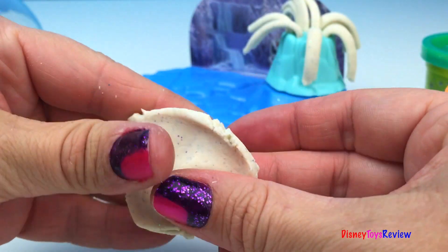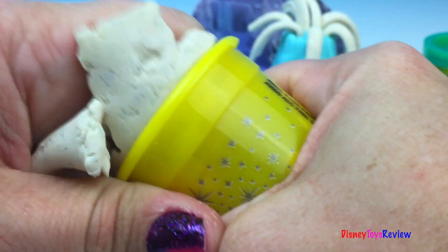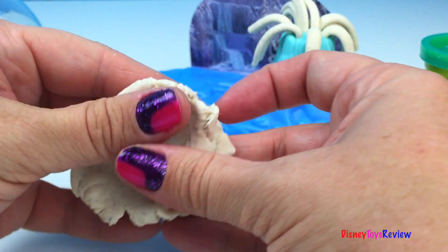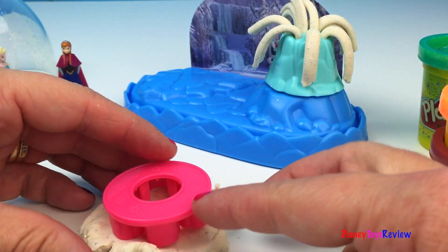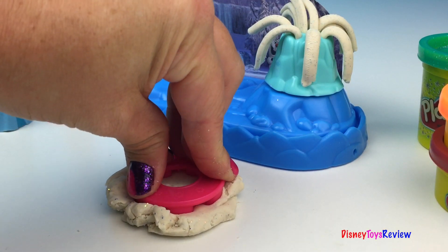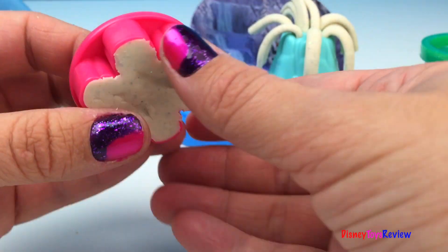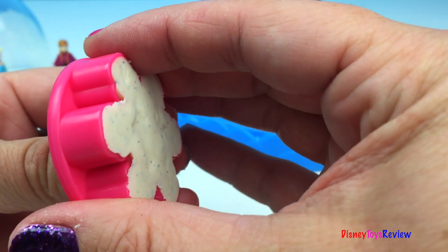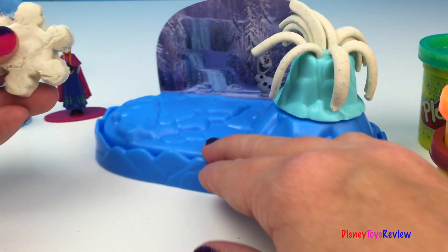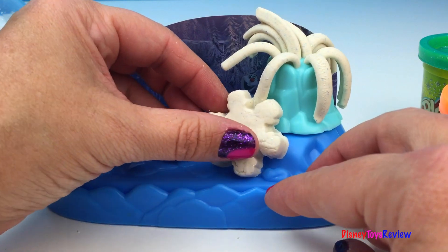I'm going to spread this out so we can make a snowflake. I think we need more. Let's get some more. We're gonna make a snowflake. Do you like snowflakes? I sure do. I'm gonna put that right there — all the way down. Wow! Can you see our snowflake? Really neat. It even has a hole to push it right on out. Very nice. Let's put our snowflake here inside our snow globe. We'll put it by the ice castle. That will be pretty.